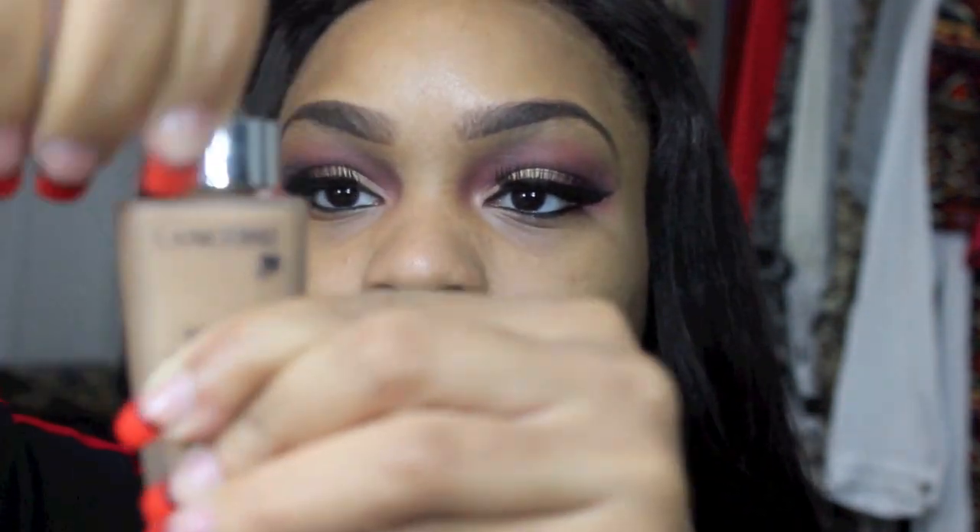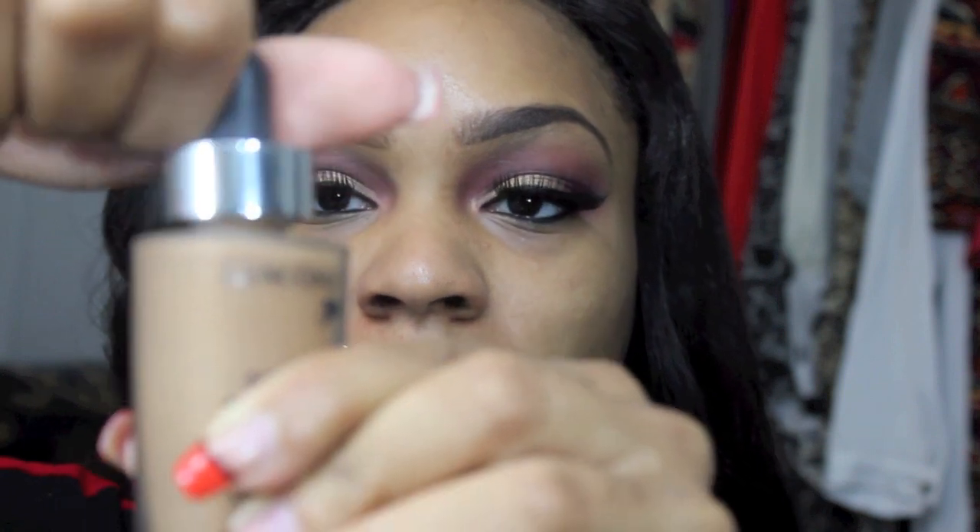For foundation today I'm going to use this new foundation — the Lancome Nude Miracle foundation in shade 450N. I'm going to twist it up, use the squeeze pump, pour it on the back of my hand — one pump is enough for my whole face. I'm going to take it on a Sigma angled flat top kabuki, the F84, and stipple it into my face. This is a liquid-to-powder foundation with sheer coverage.